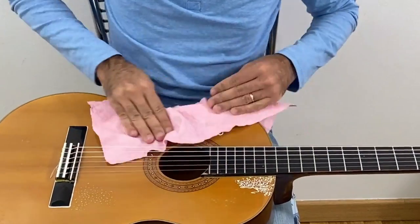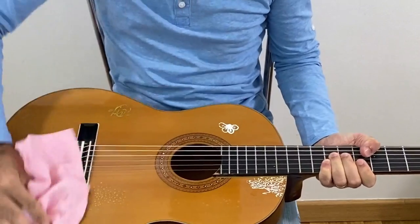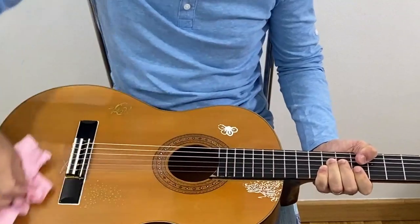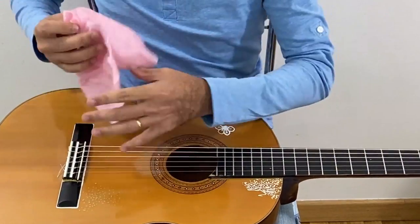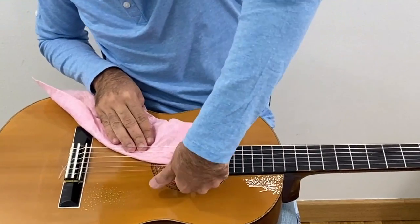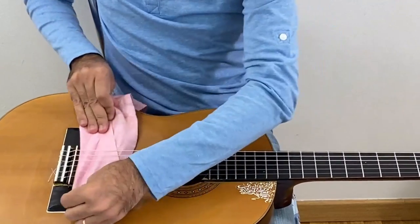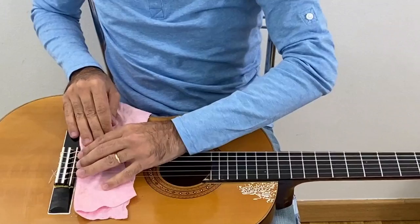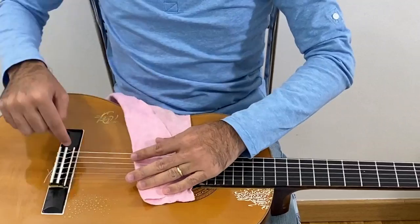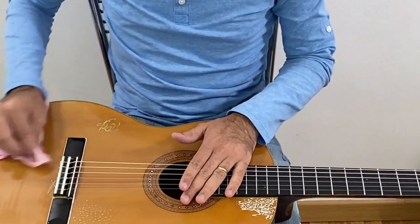Now I'm going to clean in this way. This part here I'm going to do like this — I'm going to put this cloth under the strings and clean this place under the strings. Can you see? It's very common for dust to stay around this place. So, clean.